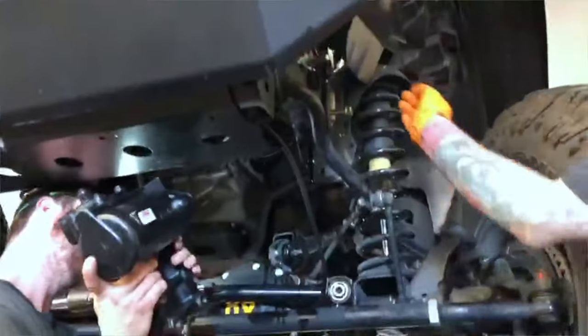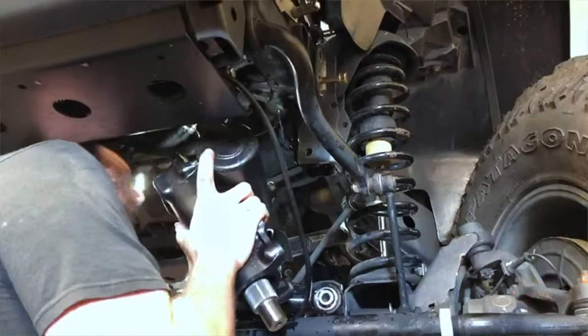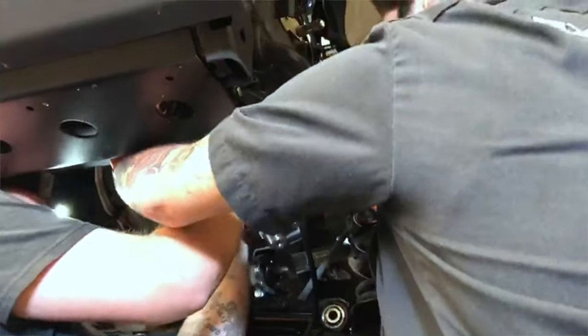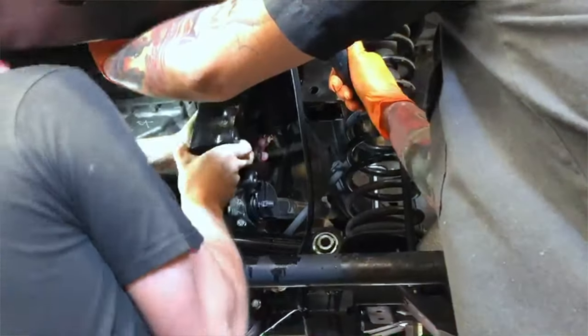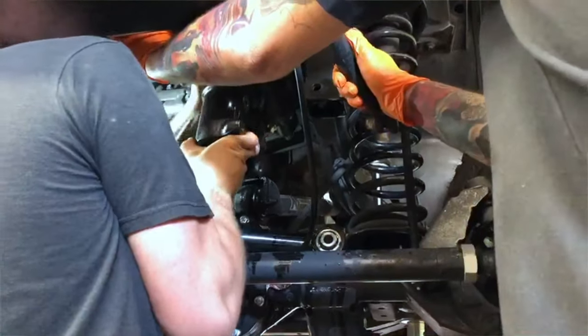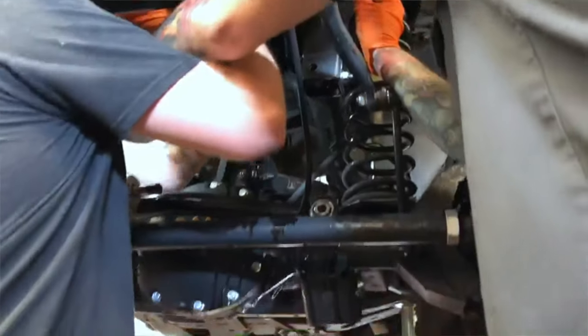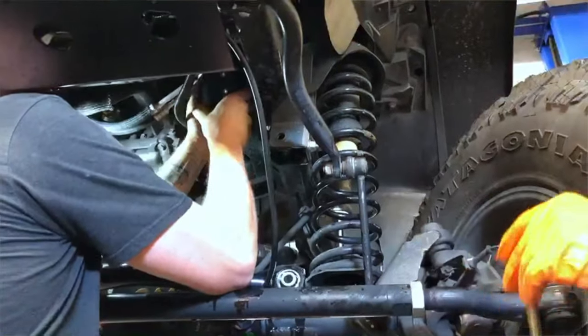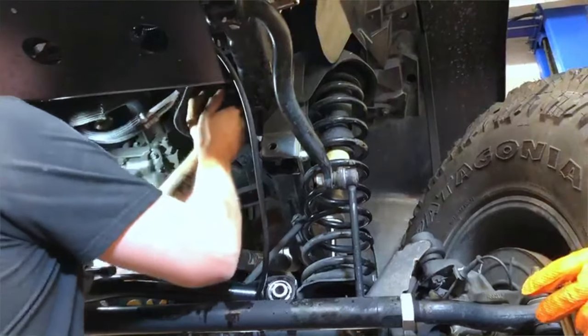What I mean by that is when you run the hoses, a lot of times customers, when they install them, they don't run the hoses correctly. They end up getting pinched between the differential and the track bar, and ultimately they rupture and cause a leak — you lose all your fluid and burn up your power steering pump. All of a sudden you're dead in the water again. The other failure could be in the ram: you could loosen one of the fittings, blow out your seals, and lose all your fluid. So what's really neat about the standard box is you can get the added benefit of the PSC Big Bore Box without the failures that you would get with hydraulic steering assist.